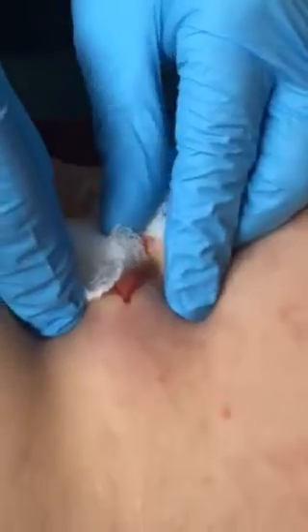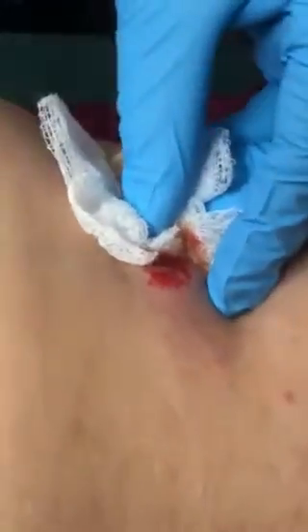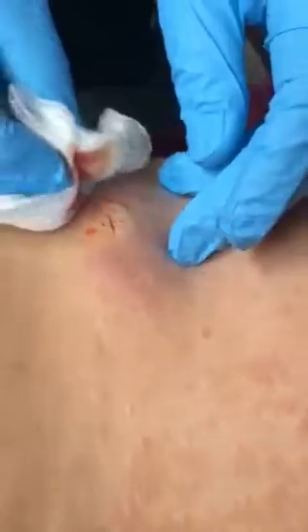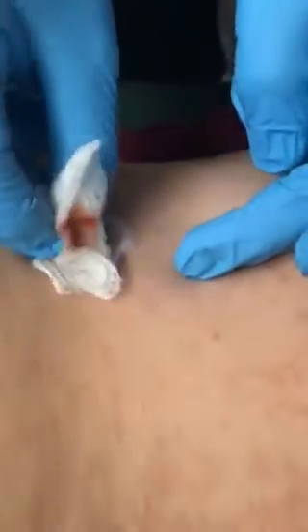It's been rubbing on my jeans and stuff and it's just waking me up at night. It felt like a little small one toward the spine, next to the big one.